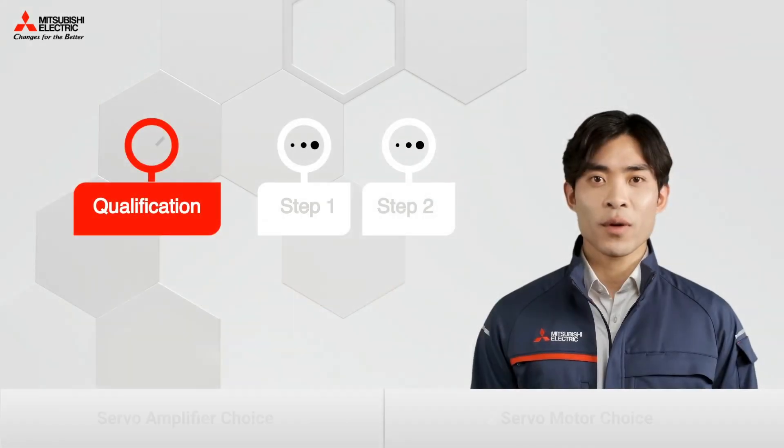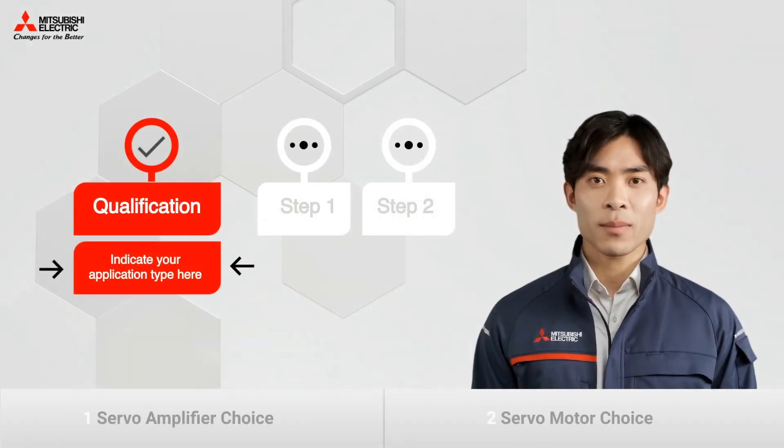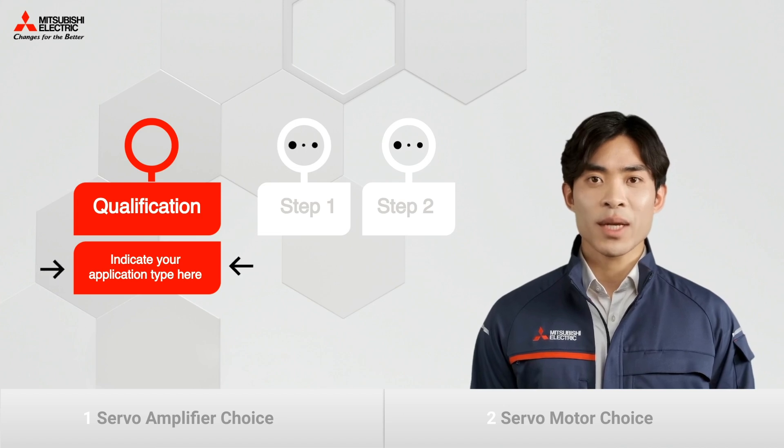If you would however prefer to indicate your application type, we will show you a set of components tailored to your needs. Otherwise, let's get started.